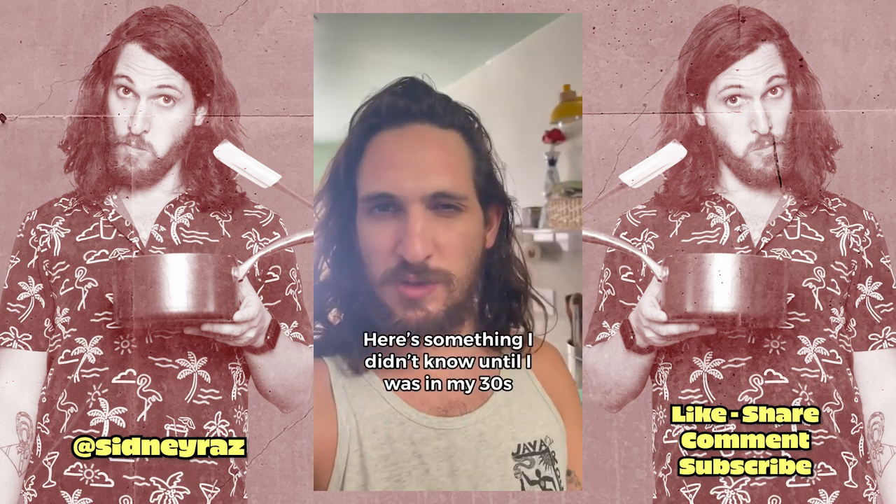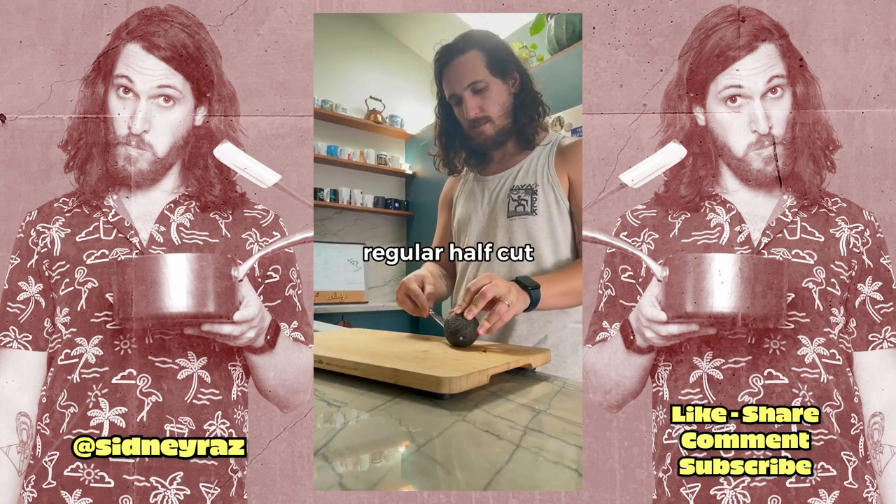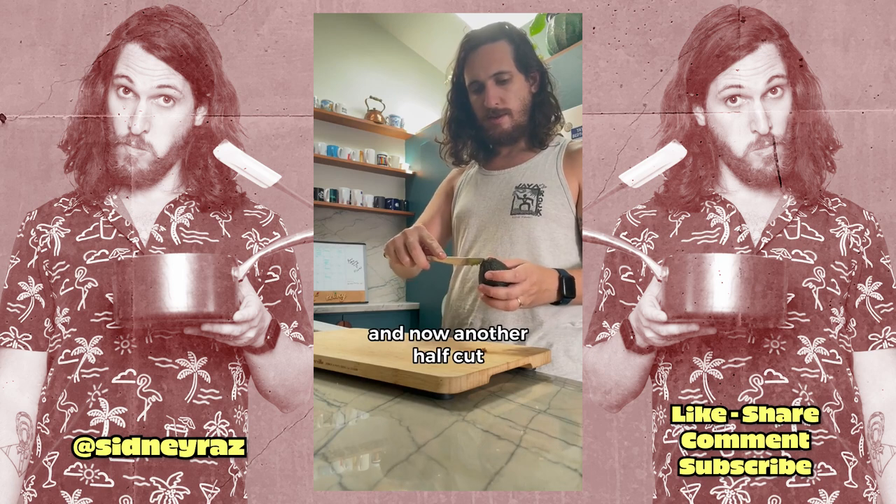Here's something I didn't know until I was in my thirties. It's easier to pit an avocado if it's cut into fourths. Regular half cut. Now another half cut.